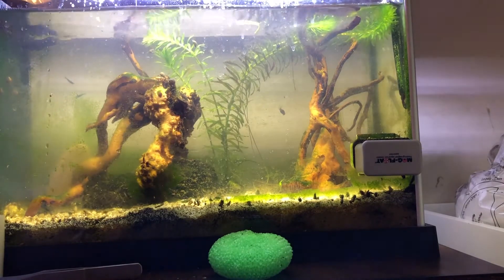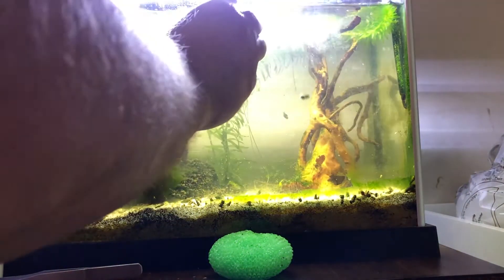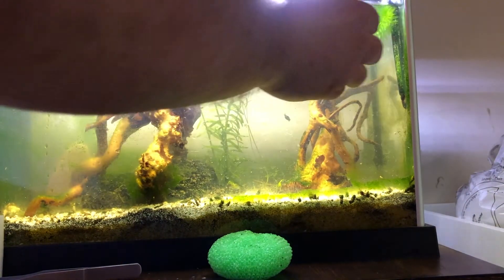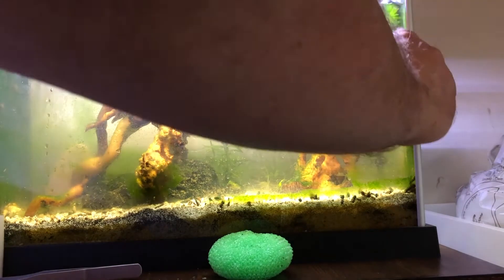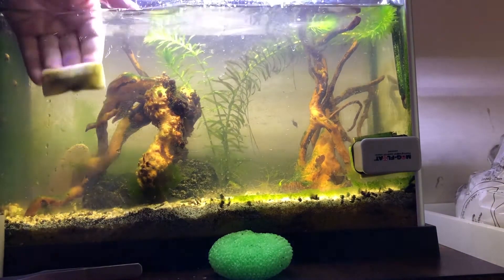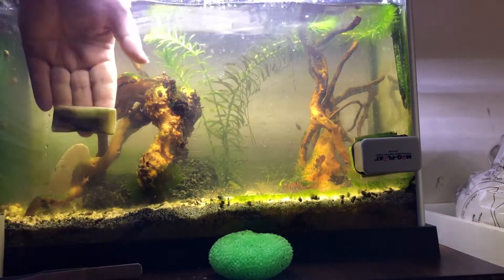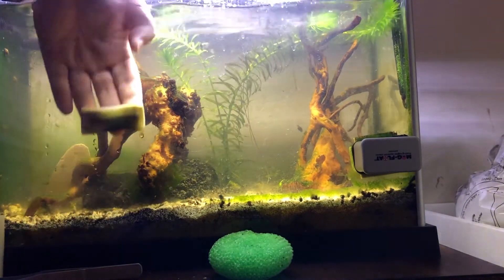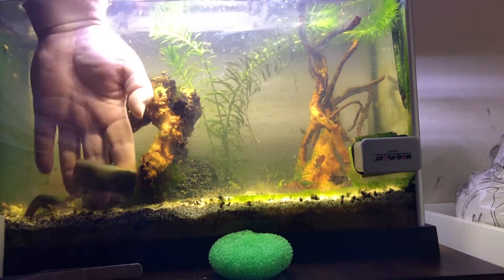Look how good this is coming out. My mag float works, but it's going to slosh around a lot of water and I don't want to do that. This works and I don't want to slosh around a lot of water — that's my whole deal with why I don't use that as much. But look at it. If I press a little harder, it comes out a lot faster, but then I've got to be careful because I'm splashing water.